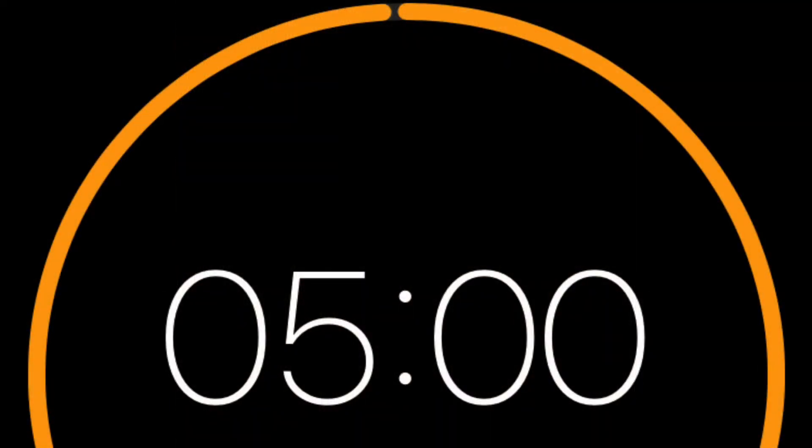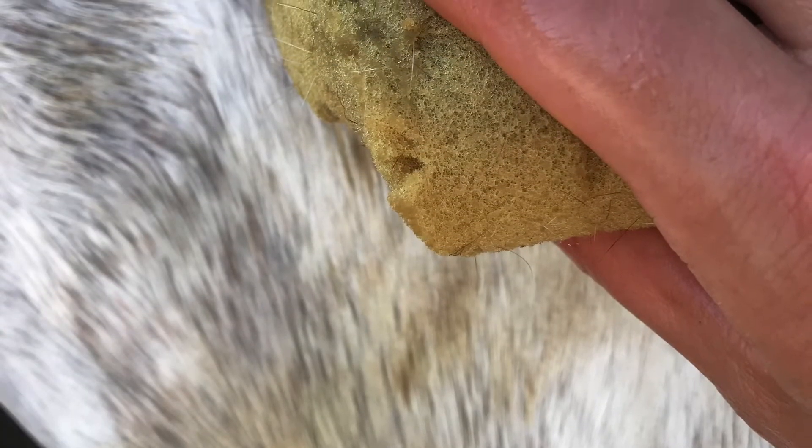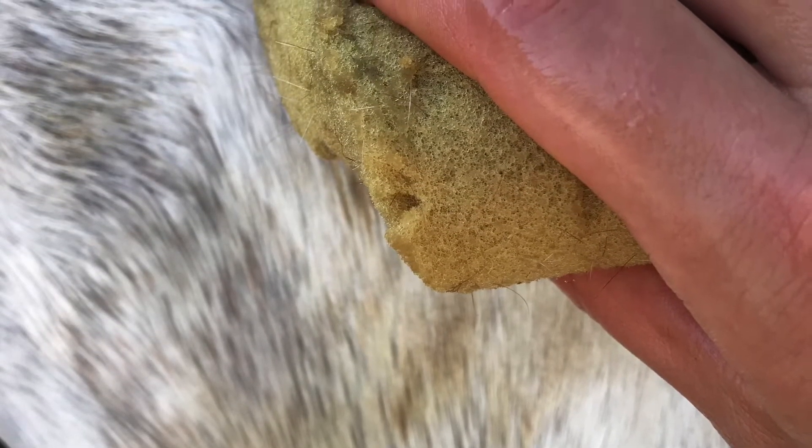Wait five minutes, wash the area with cold water, and then hey presto — you have a clean white or grey horse.